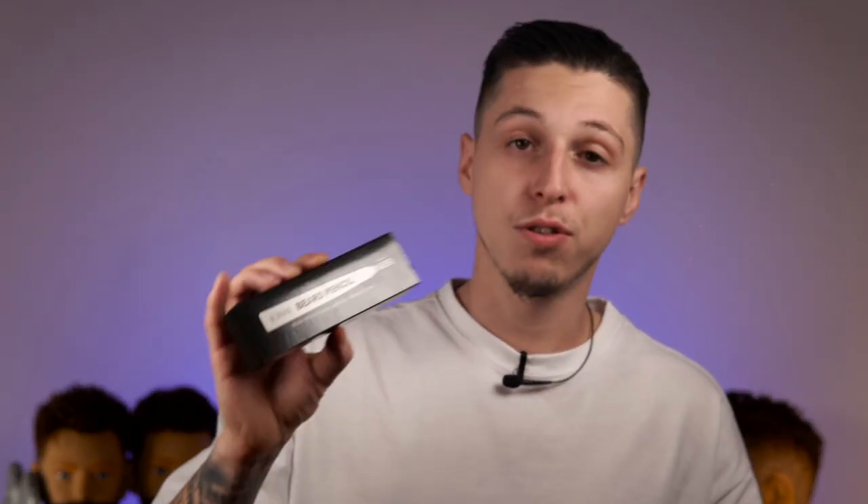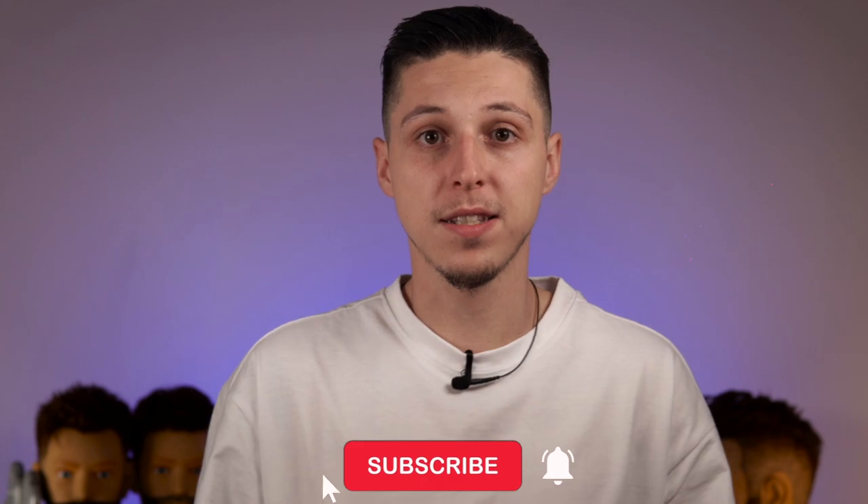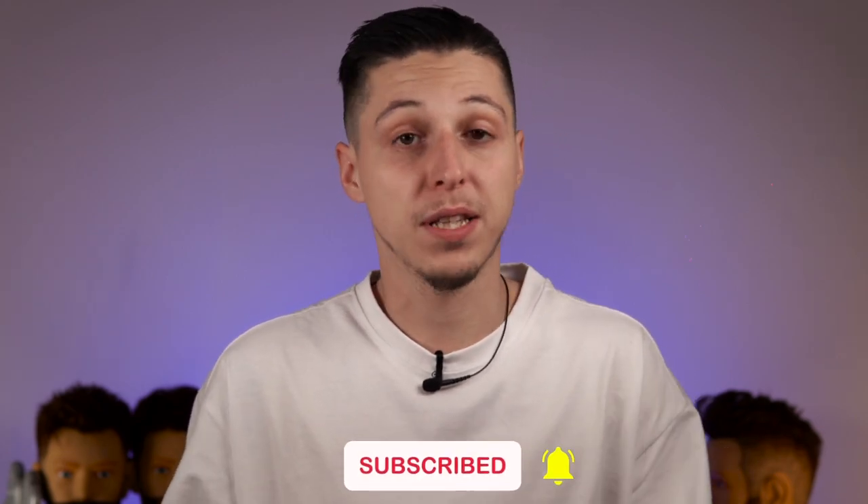The color I like to use is a beard pen. I used to do it with semi-permanent color, but now with this pen I find it easier, plus the color lasts a bit longer.